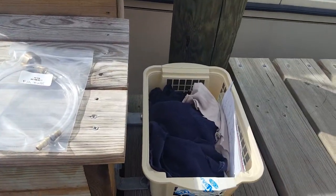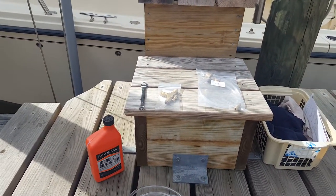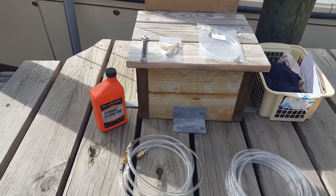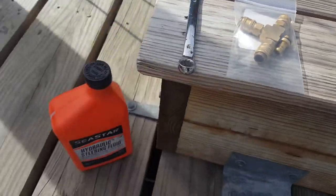I do have some rags in case there are a few drips, but it's supposed to be no drips and it's supposed to be pretty simple. I'm going to try to do this in maybe three real short videos. Of course this will be number one — this is all you need to do the job.